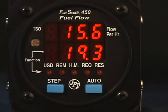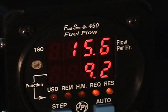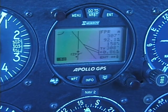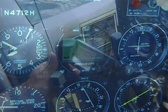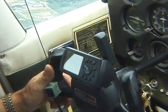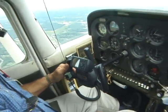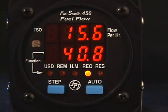The JPI FuelScan 450 features a dual display, always showing your fuel flow rate on the upper display and other parameters on the bottom. Every FuelScan 450 will interface with your panel mount or handheld GPS. There are no extra options to purchase — all the features described in this video are standard. The FuelScan 450 is advisory only and is not approved as a primary instrument.